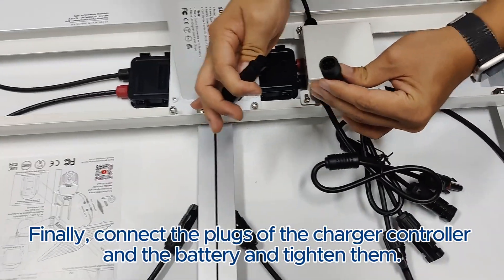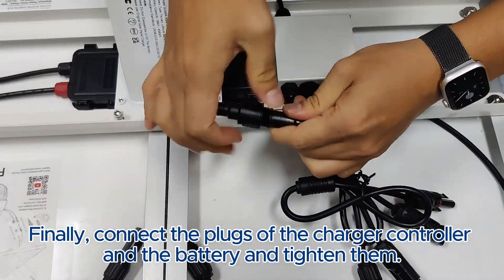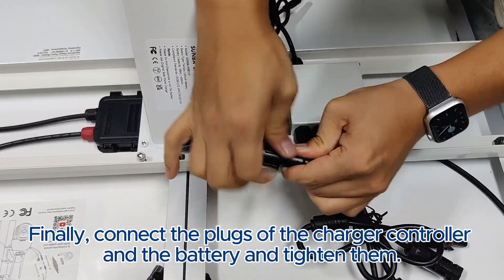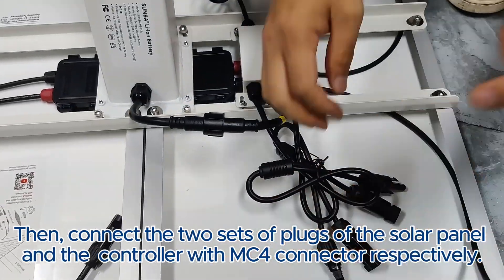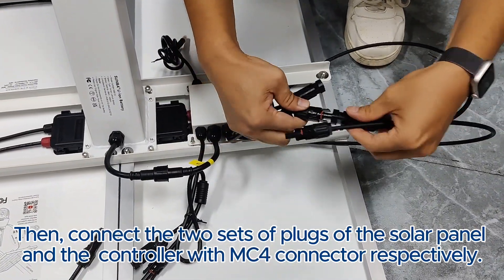Finally, connect the plugs of the charger controller and the battery and tighten them. Then connect the two sets of plugs of the solar panel and the controller with MC4 connectors respectively.